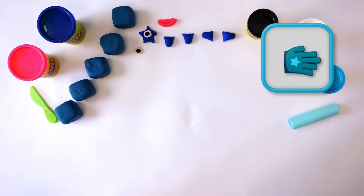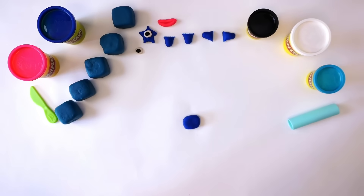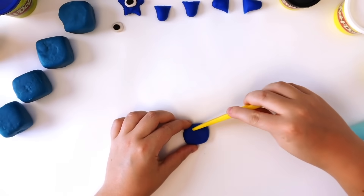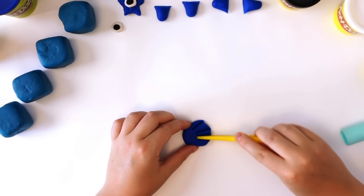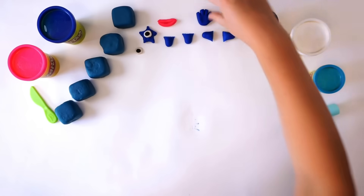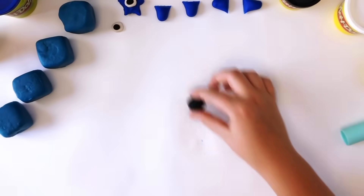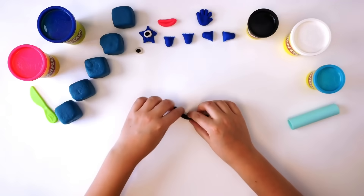Time for the high five glove. Make a rectangle of dark blue Play-Doh compound. Split one end of the dough into four fingers and a thumb. Finally, we need the numberling. Roll a small piece of black Play-Doh compound into a small snake for numberling five, and bend it round until it looks like this.